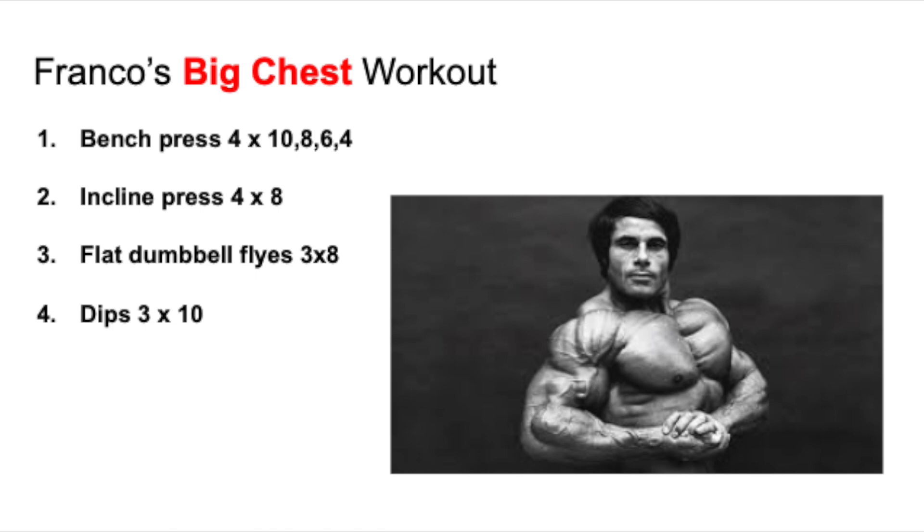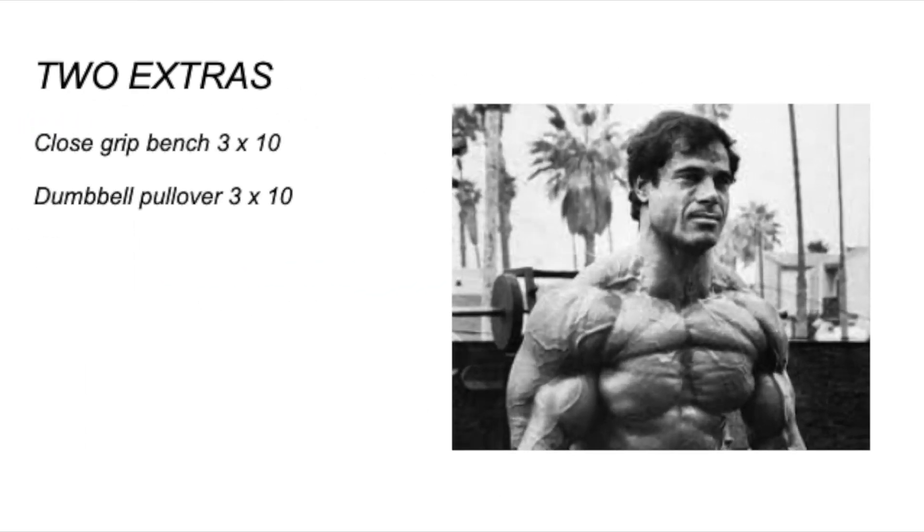Lastly, I want to add two extras that he actually recommends in the book. These are two extras that can be done after the workout if you feel like you still have some energy left to train the chest. The two extras include a close grip bench — this could be categorized to work the inner pectorals — and lastly the dumbbell pullover, which is great for the chest, back, and rib cage.